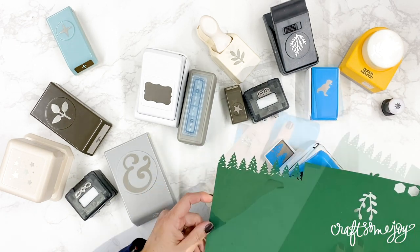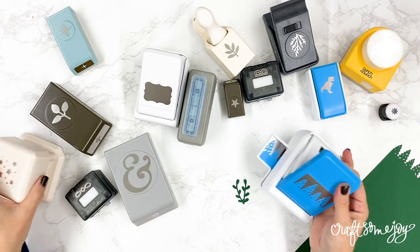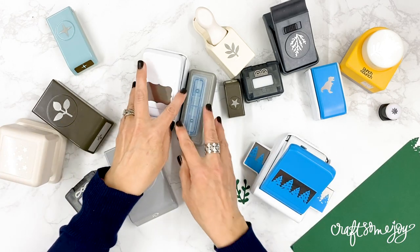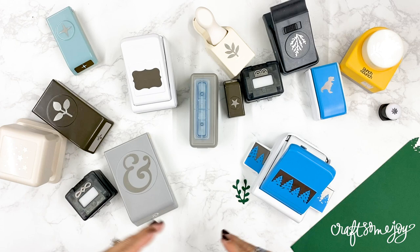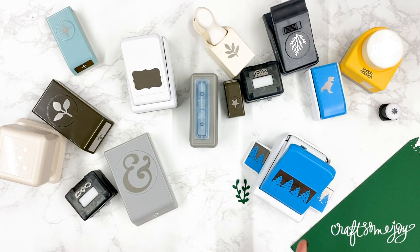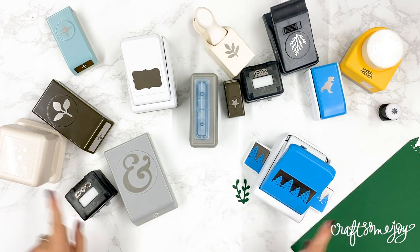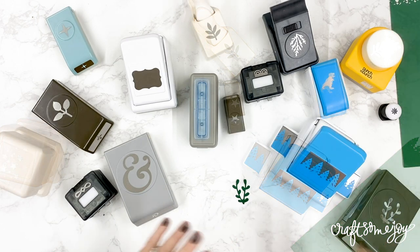Of course, one of the challenges with punches is that they come in so many different sizes, shapes, and formats, and they each do a little something different. So the key really is to have these beauties at your fingertips so that you can use them when you are ready to create one of your projects.